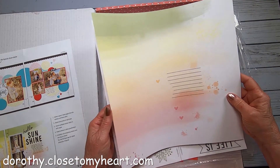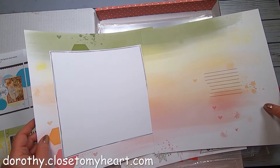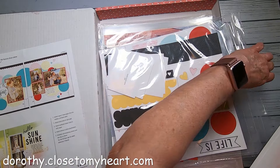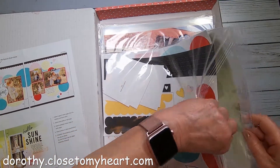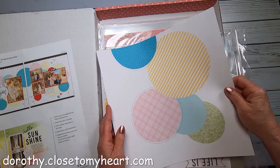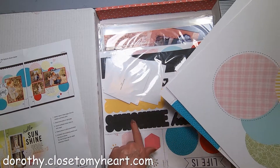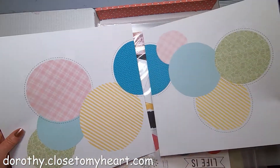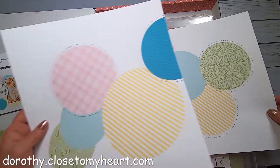Oh, that is so pretty. Look at this — it's even got the lines going around. That is lovely. So that's the first background, and here's the second background. All the additional pieces will be in the die cuts or stickers, and it looks like it goes like this. So cute.